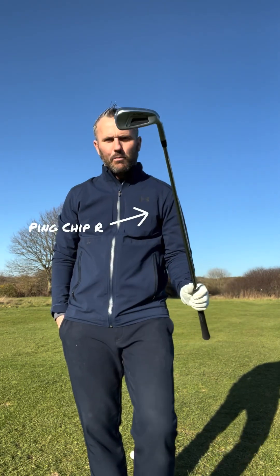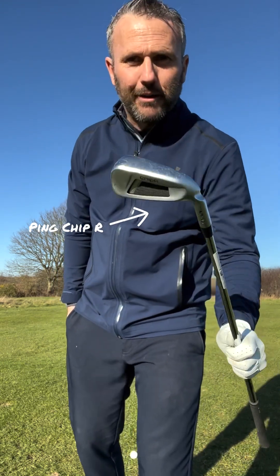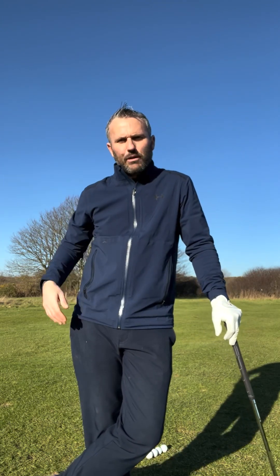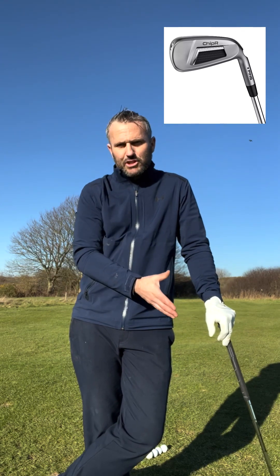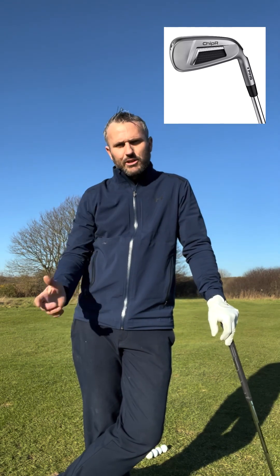Good afternoon ladies and gents, Chris from the pro shop here. I'm out on the chipping green in the sunshine and I thought why not do a review on the Ping Chip-R. It's a chipper, for anyone that used to remember those sorts of things. Now obviously as a golf pro I'll be telling you to have a lesson, but let's have a little look at some of the technology they put into this chipper that could help you to pitch and chip a little bit better.